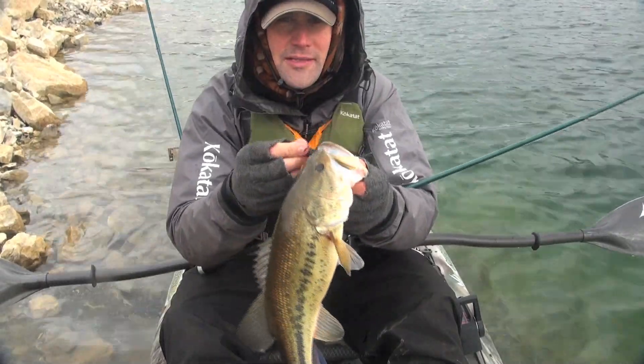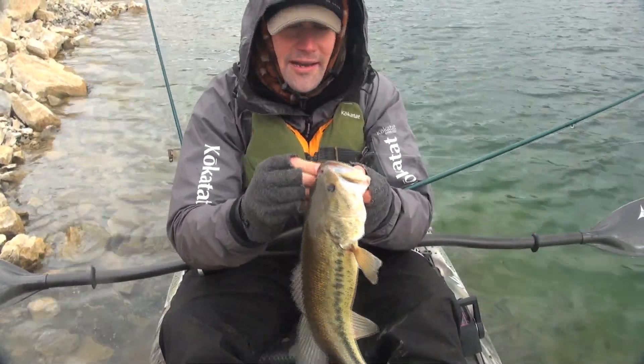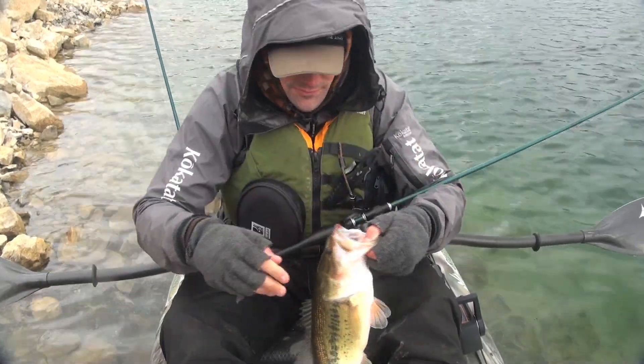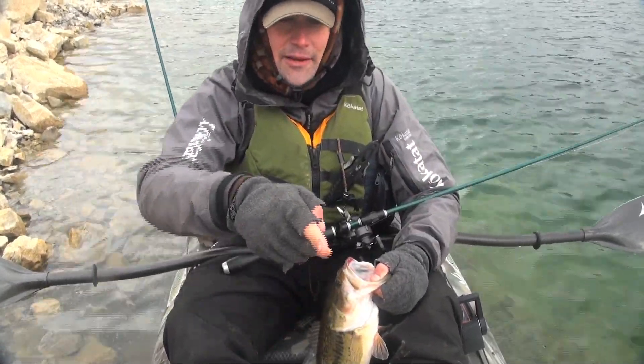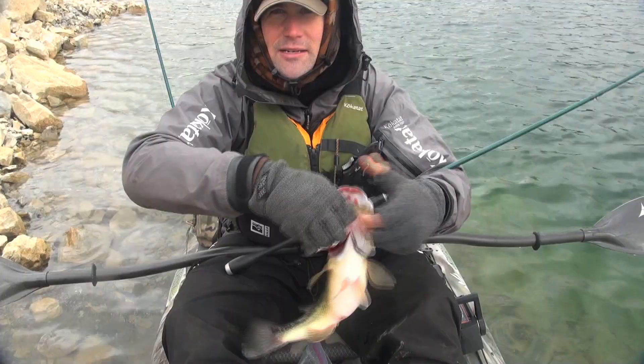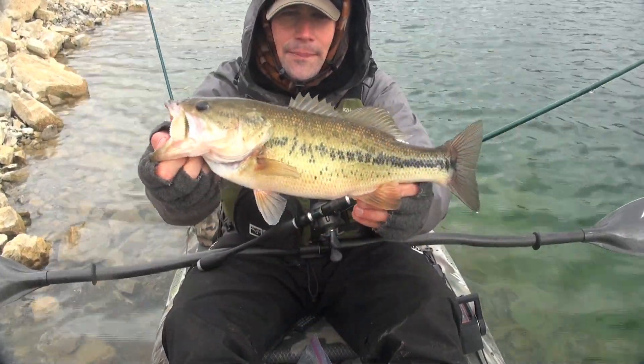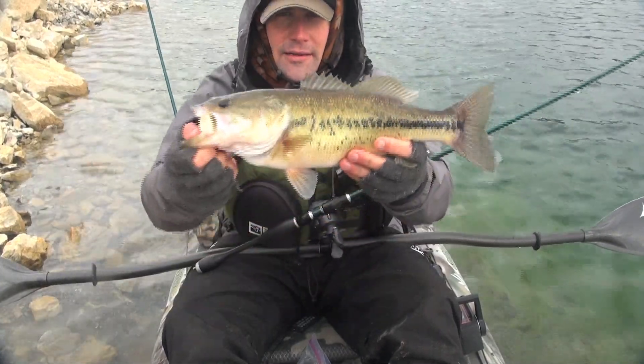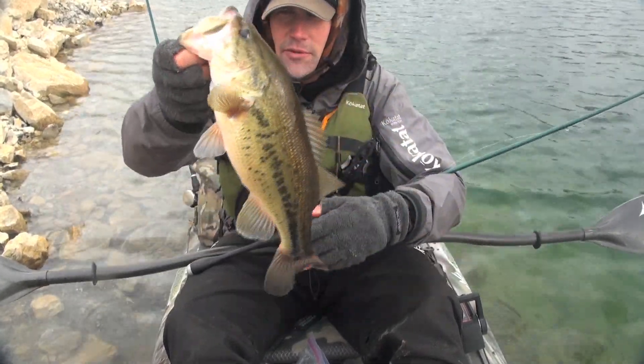I wasn't feeling the bite real well until I got stationary — that really makes a big difference. I actually have the bow of the kayak wedged and the back of it with a power pole down. Getting stationary really helps you feel the bite in the winter.